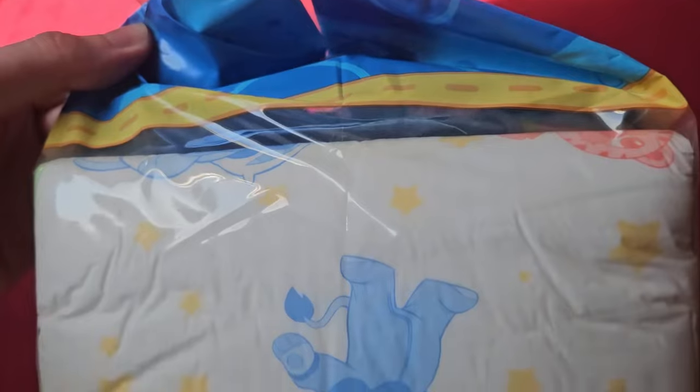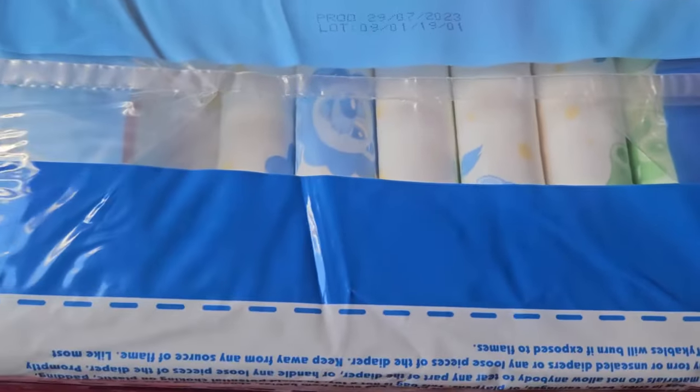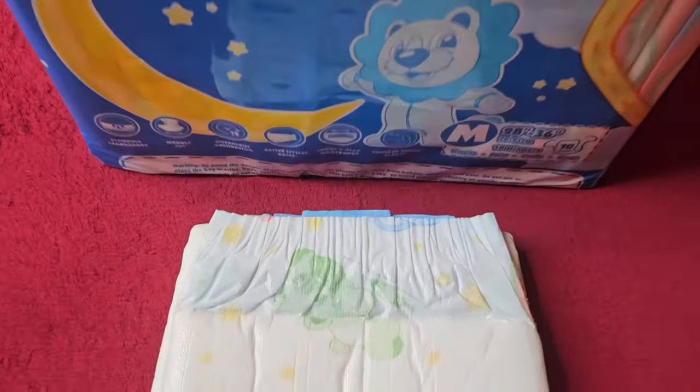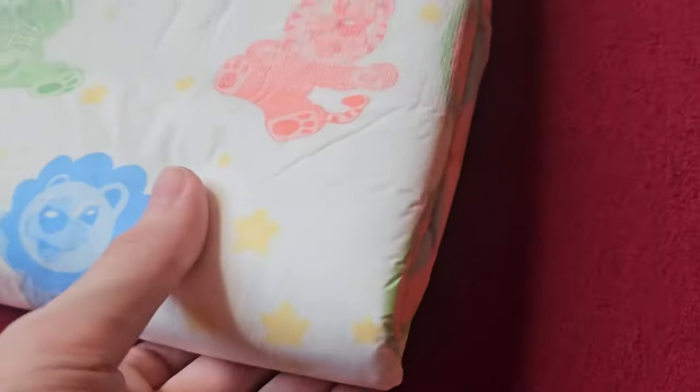It's a new addition with the wide cut that has become typical for Tykables. The original Overnights with a normal cut have been around for a long time. Unfortunately, the manufacturer does not make the versions recognizable in the name, so they are not so easy to tell apart.